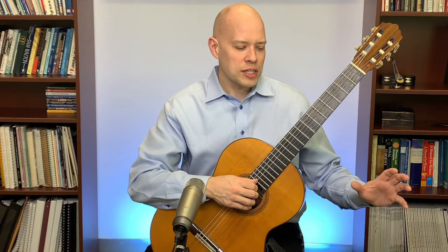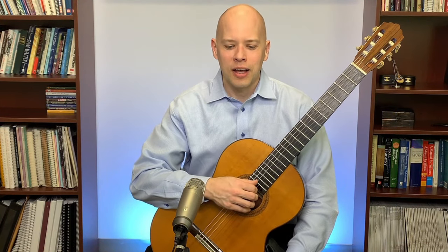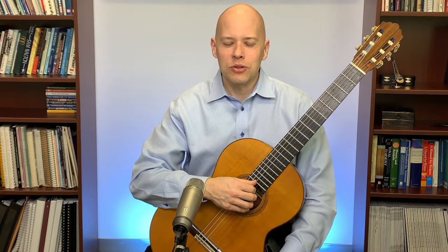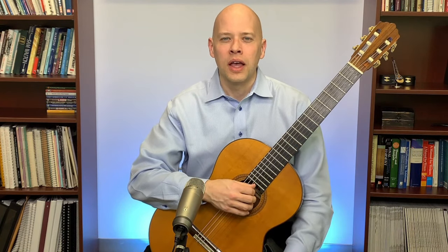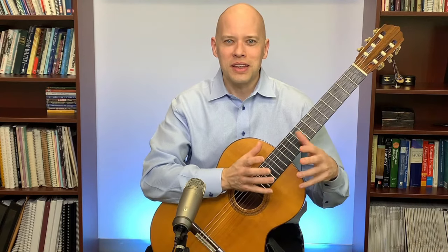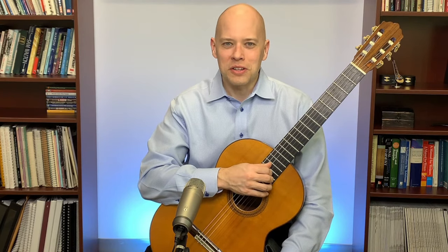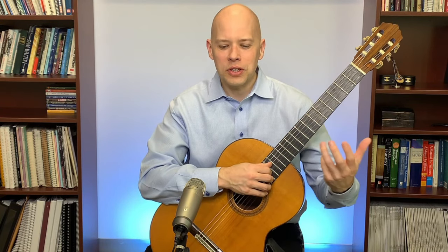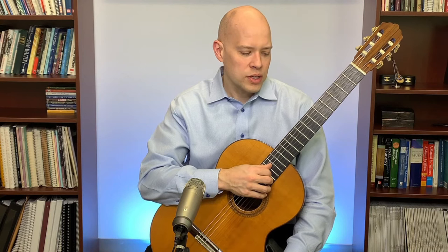Another timbre question: would a piece played in MIDI format have a different timbre than an acoustic guitar recording? Absolutely — a MIDI guitar has a slightly different timbre. MIDI sampling these days is pretty good, but if you listen carefully you can still tell MIDI apart from a real guitar because the tone color is different.